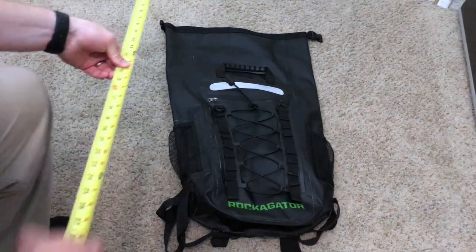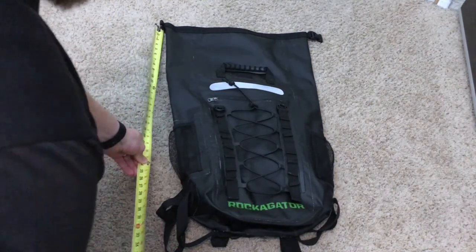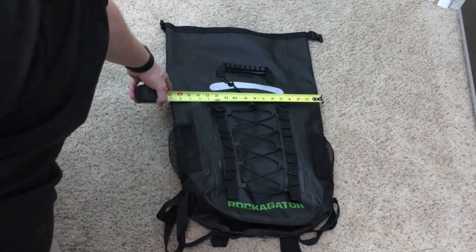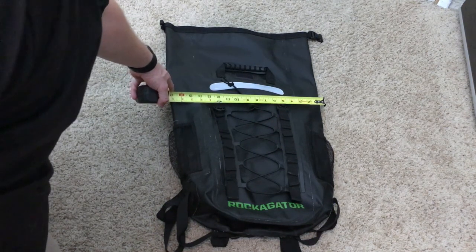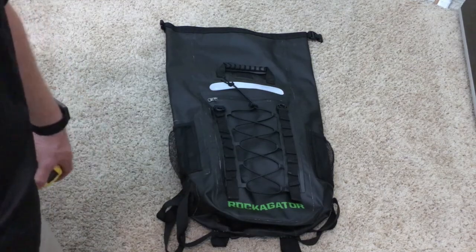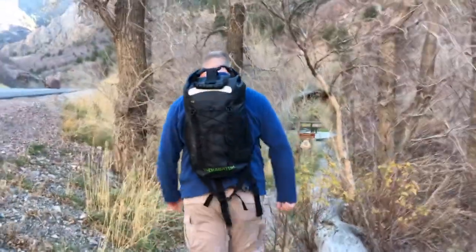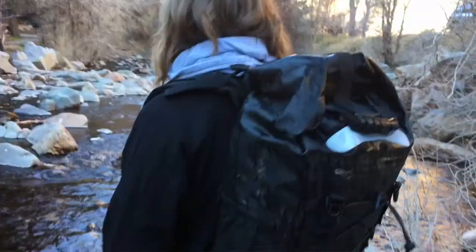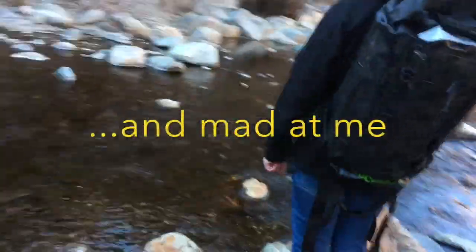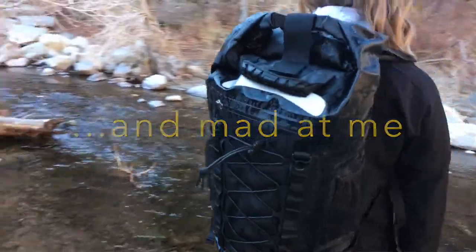Measuring it out, we're right at about 31 inches tall and roughly 17 inches across, so it's a good-sized bag. I'll get some measurements of what this looks like on both myself — a larger-framed individual — as well as my wife, who's about 5'2" or 5'3". Today we're going to try out the Rocket Gator in the water and see how it does. It's a beautiful day up here in the canyon, so let's see what we got.